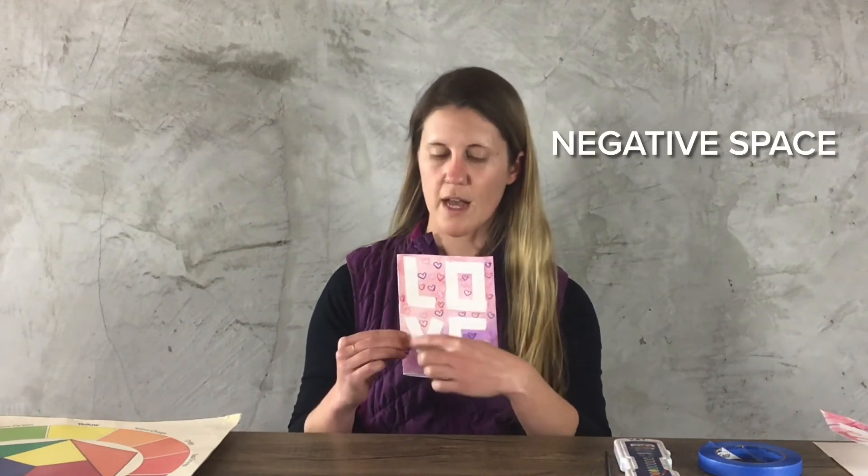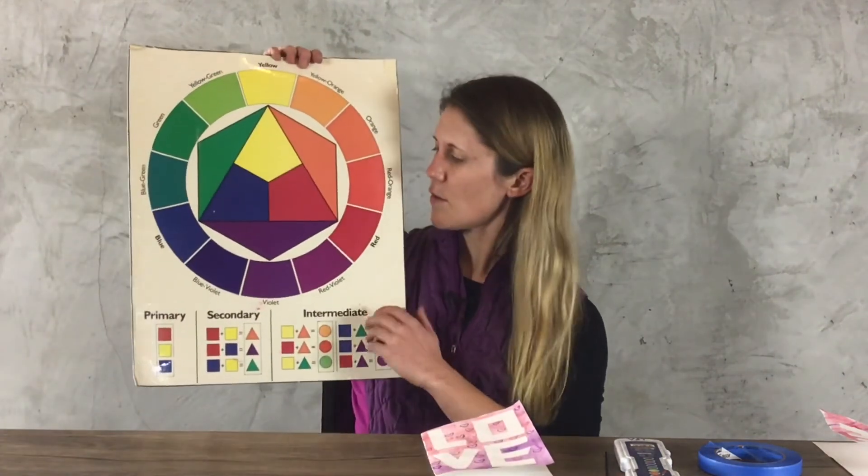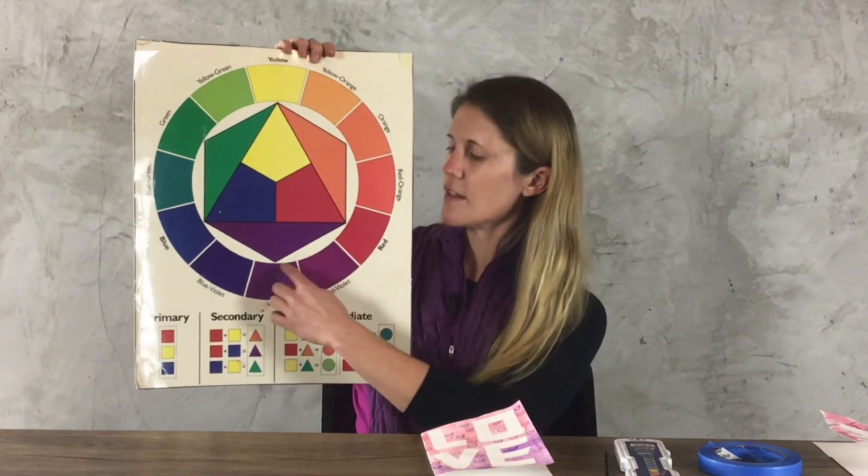I hope you enjoyed making this little Valentine's Day card with me, where we learned about positive space — the space inside of our letters — and negative space — the space outside of the letters. Just like my hand: positive space is the space inside my hand, and negative space is the space around my hand. And analogous colors are three to four colors that sit next to each other on the color wheel. Have a nice Valentine's Day, and I look forward to the next time that we create something together. Bye for now.